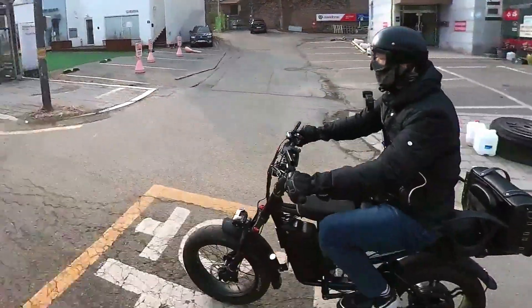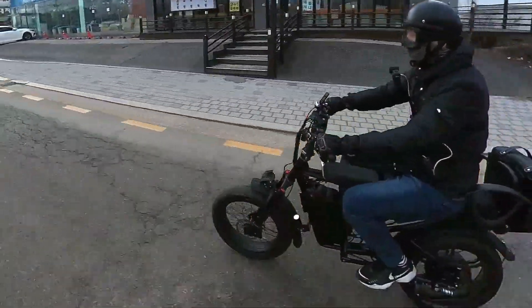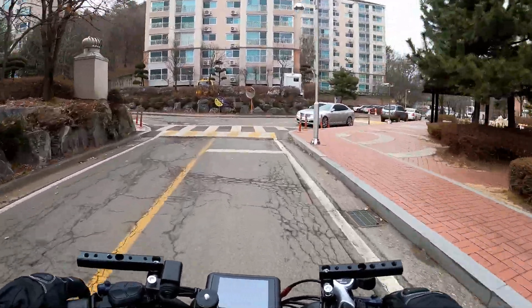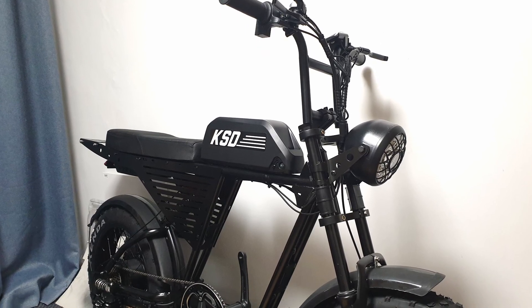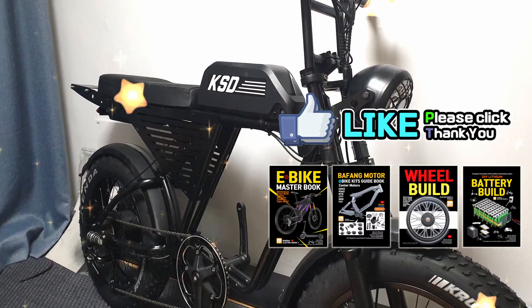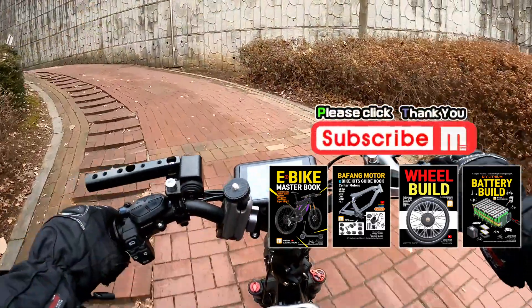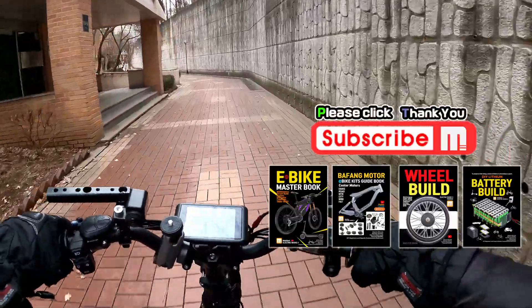Moped-style bikes don't have great human-powered pedaling efficiency. The reason is that the seat is wide from side to side, causing discomfort on the thighs, and it's not adjustable in height. But you don't necessarily need to use an electric bike for exercise — such electric bikes are great for leisurely riding and just enjoying the ride comfortably. Have a pleasant riding time today. This was Dr. Road, the author of Electric Bike Masterbooks.